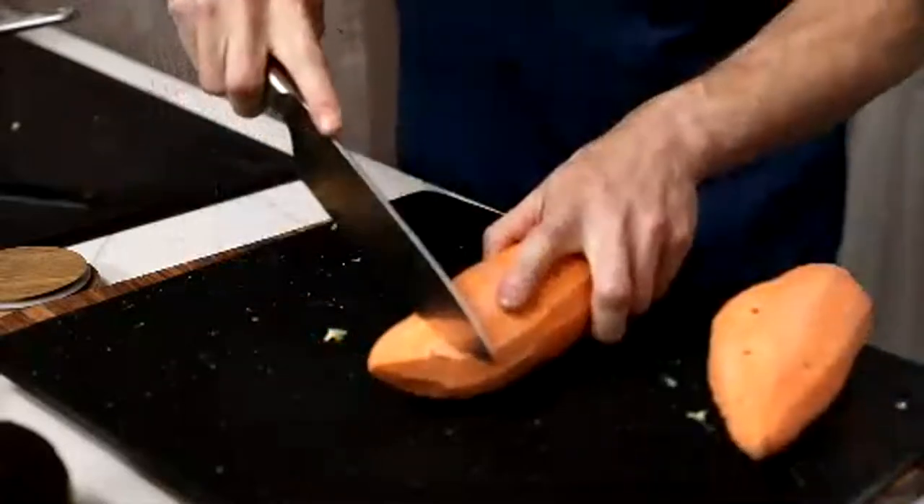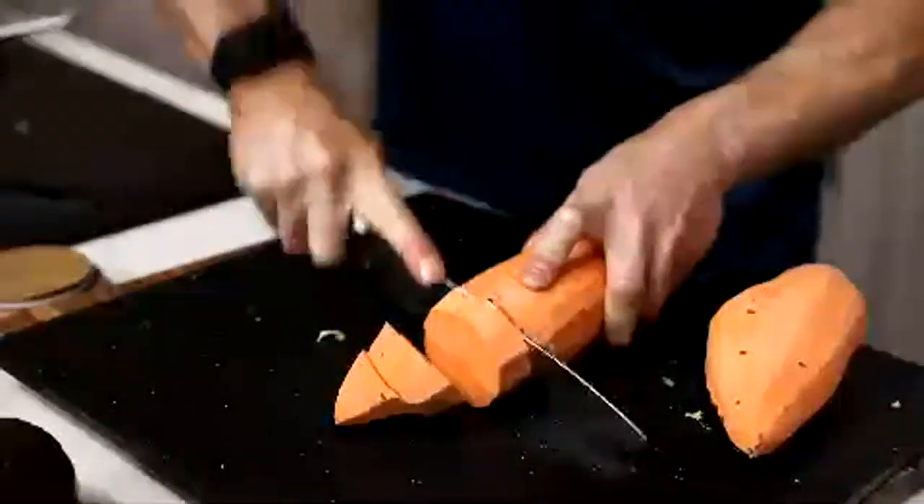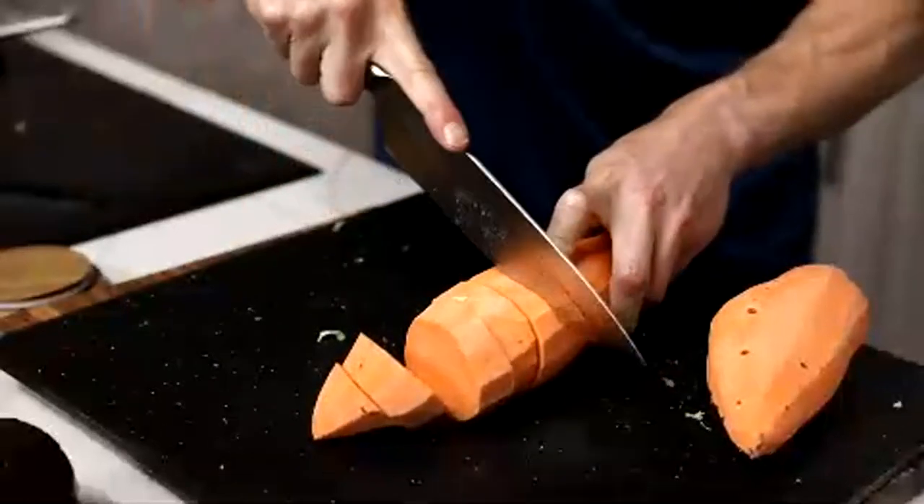I'm going to cut this to about a half-inch thickness.